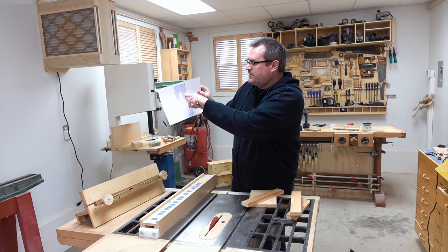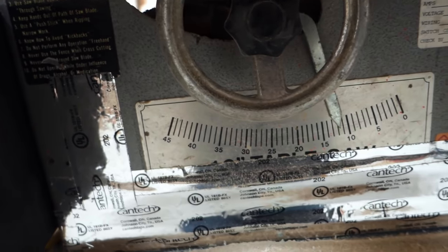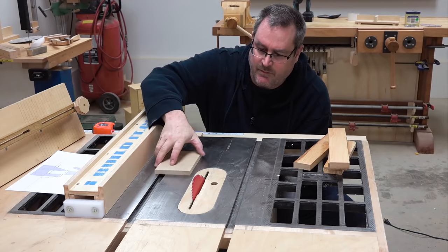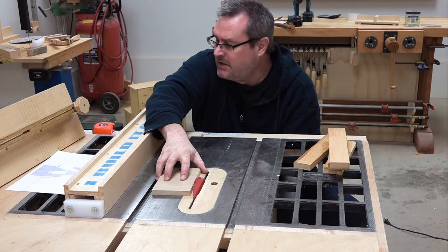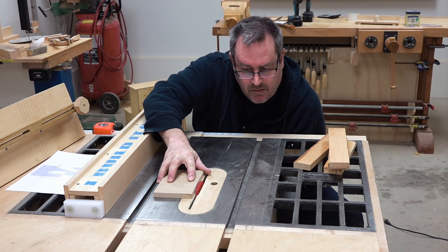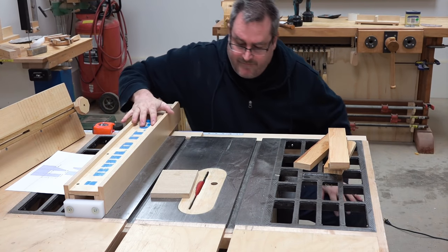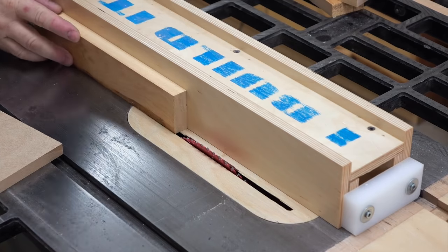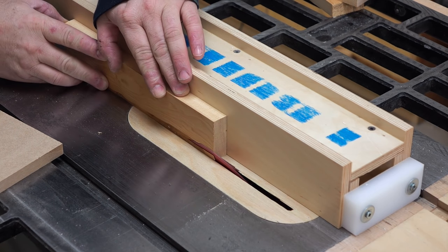The first cut I want to make is this angle cut, which is 20.5 degrees, so I'll set the saw to that. I need to lower the blade — I've got a scrap of half-inch MDF and that's how high I want the blade to be. Then I'm going to move the fence to the other side of the blade and make adjustments until I get it set up in the right place, and then I can make my first cut.